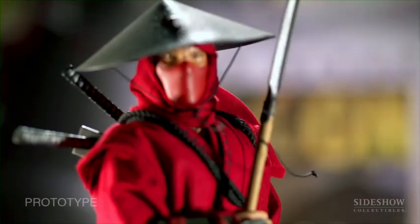And with Storm Shadow and Snake Eyes being out, we said, hey, let's go do ninjas — because ninjas are awesome. So we started off with the Red Ninja.